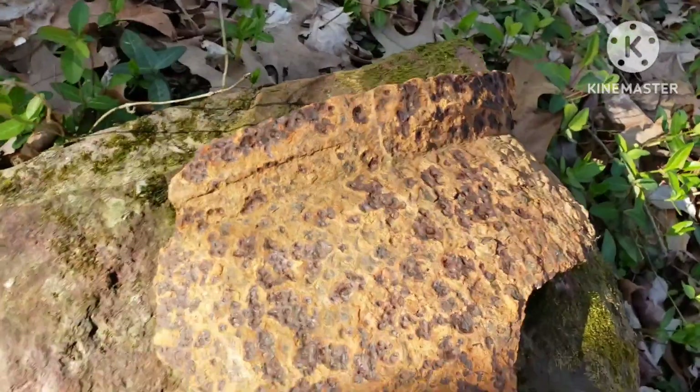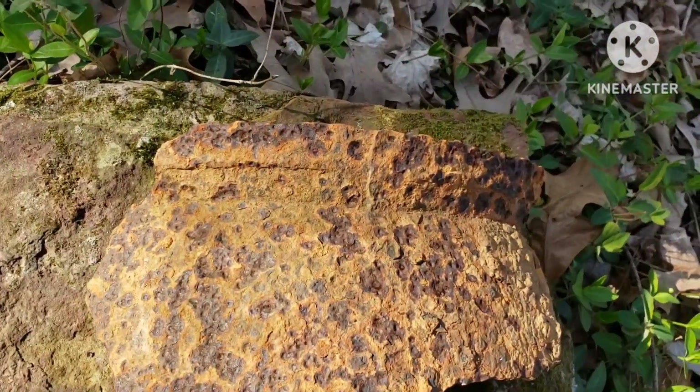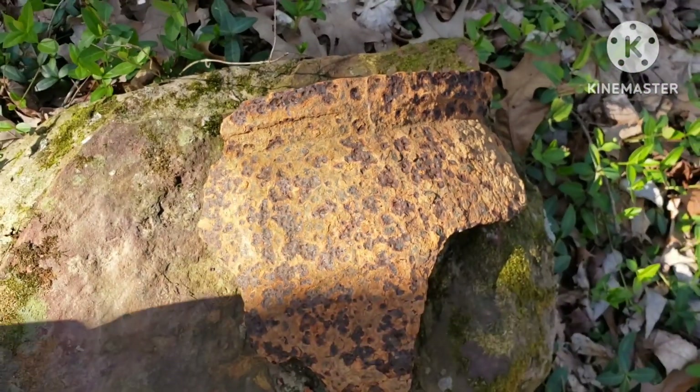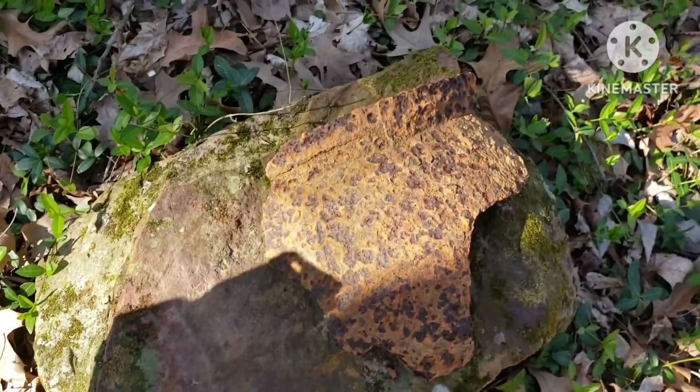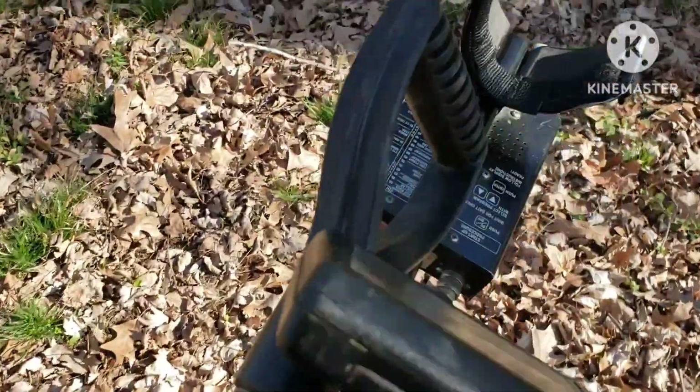Well folks, I'm gonna get out here. My detector's batteries are getting a little low. I found this in there a while back — see the old pot? Pretty good size rim of a cast iron pot. Pretty cool. Appreciate y'all watching. I'll get me some more batteries and come back another day.